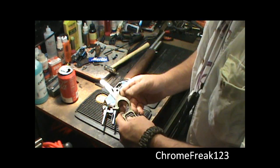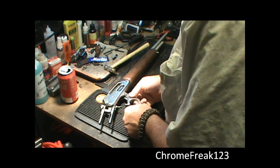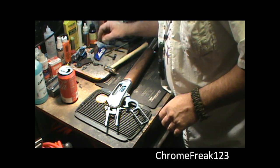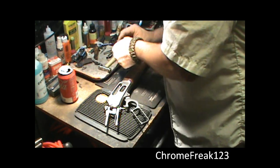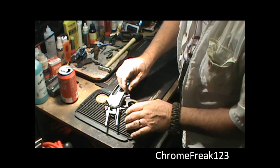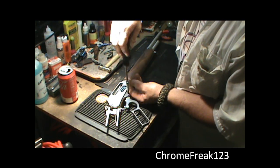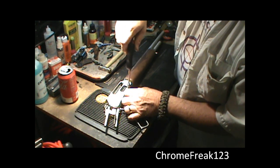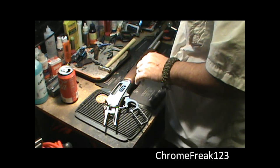The next piece going in is going to be our lever. When you get it right, it will go right in — and there it is. Go ahead and screw this one in. I don't crank everything down yet, I just get it snug. I don't want to crank anything down yet, I take my time — especially a pretty gun like this, I don't want to scratch it up.